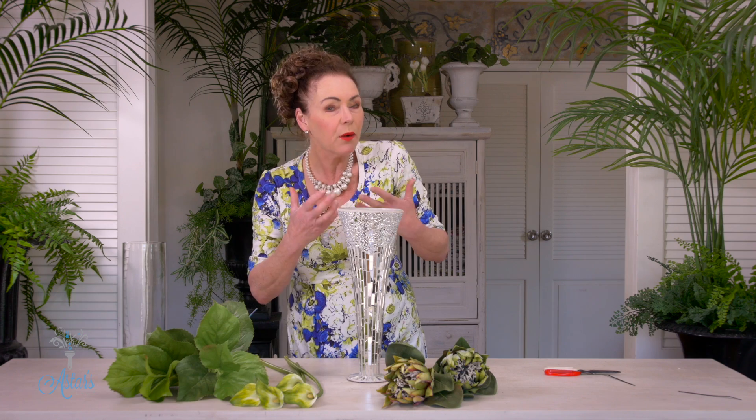Get a vase — any kind of a vase. I'm going to use this one because I like a little bit of sparkle, and it just helps to lift those flowers.